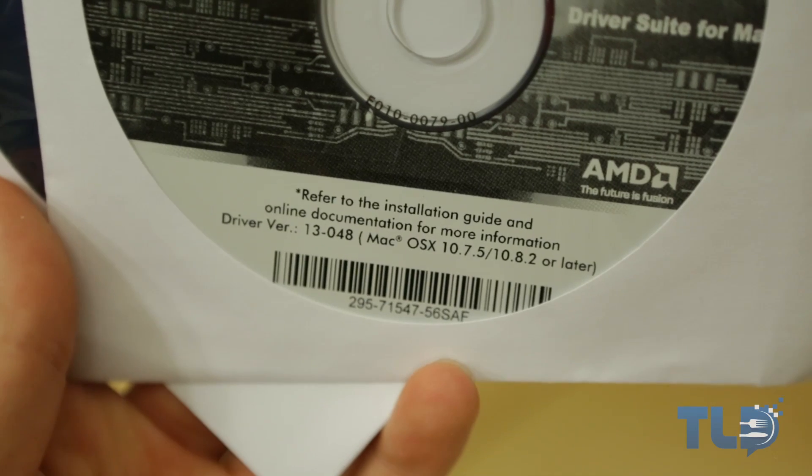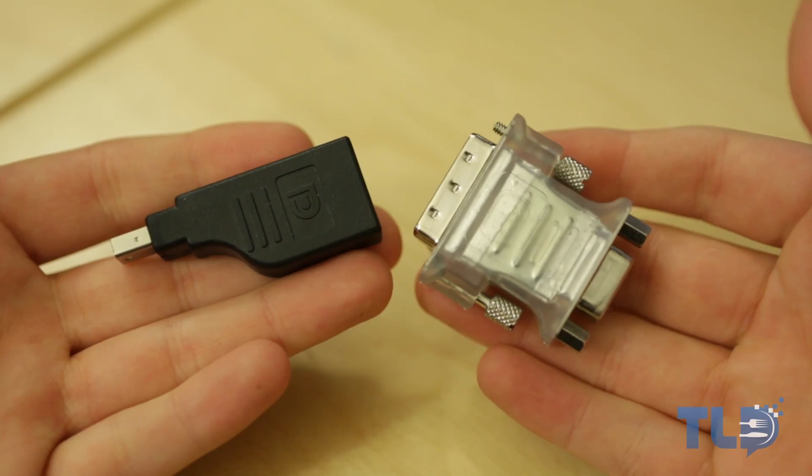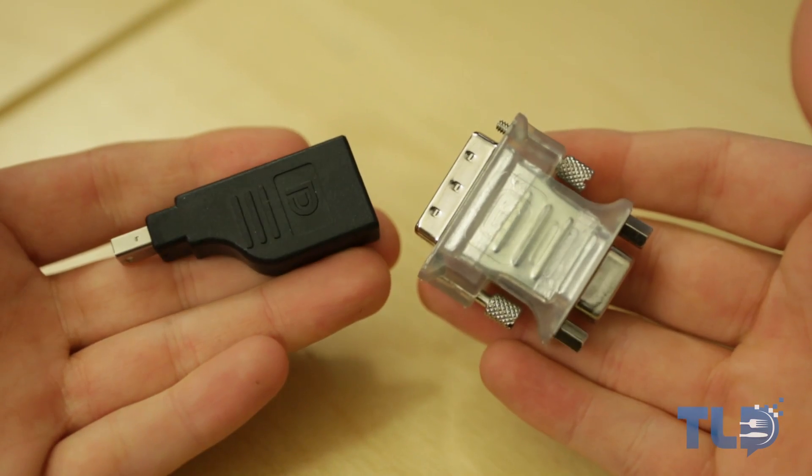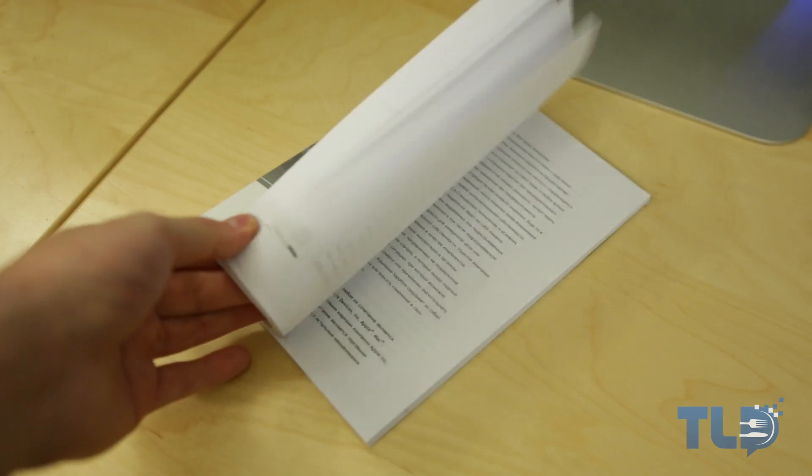This is only if you're using something earlier than 10.8.3. Continuing on with the accessories, you get a DVI to VGA adapter, mini DisplayPort to DisplayPort adapter, two 6-pin Mac power cables, and then obviously the user's manual.